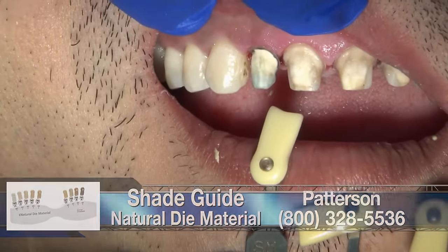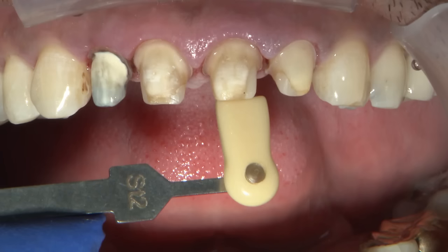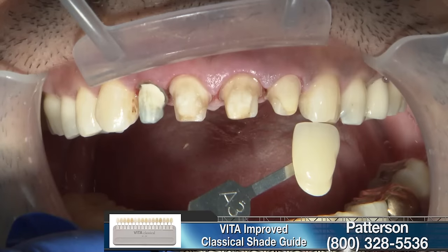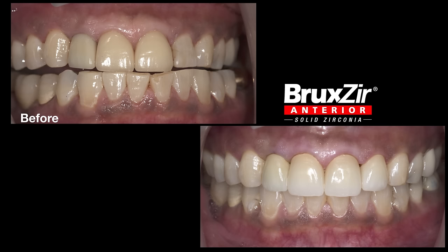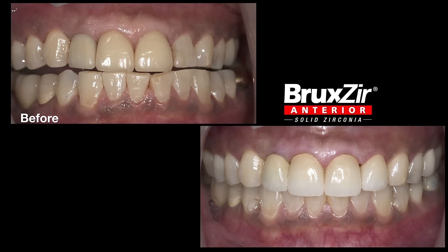One important aspect of the bruxer anterior restoration is that there is a degree of translucency, so it is very important to capture the stump shade and relay that information to the dental technician so they know what they're working with beneath the final restoration. Once the stump shade is selected, the information is sent to the laboratory, where the technician designs and produces the bruxer anterior restoration. As you can see, the restorations are very well integrated into the patient's mouth — this product brings excellent translucency to the original Bruxzir line of restorations.